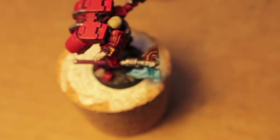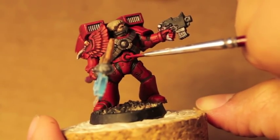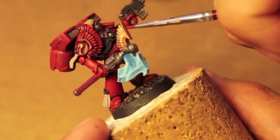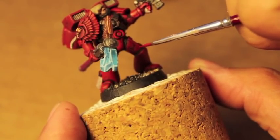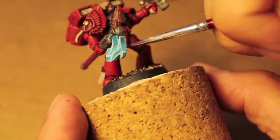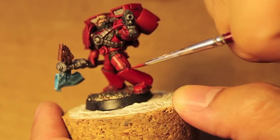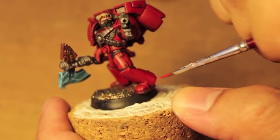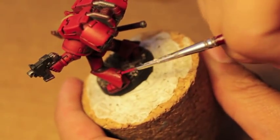I'm also going to try to draw the viewer's eye to the side of his leg by painting in a faint line highlight down the center — not the center of the leg, but the center of the highlight area, where I feel the light would be strongest.